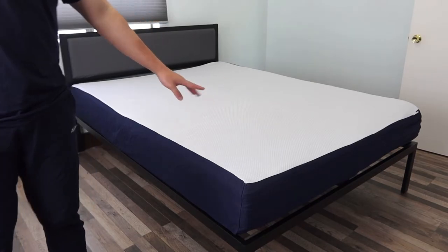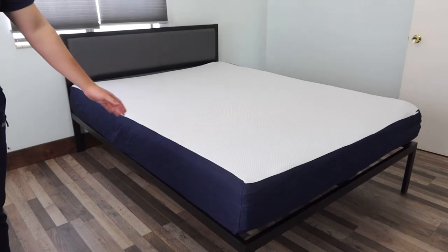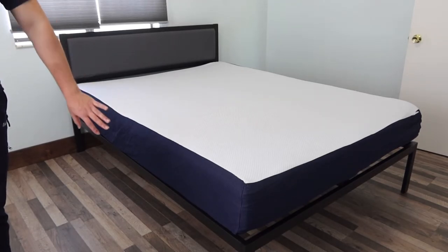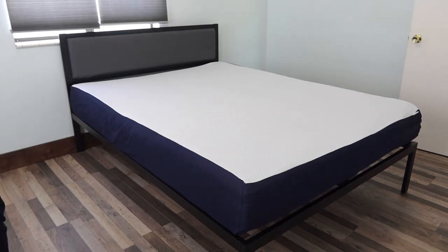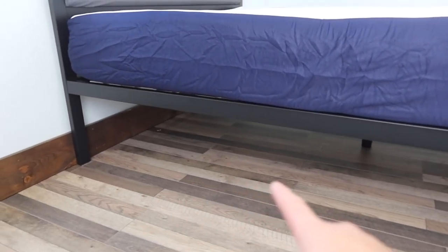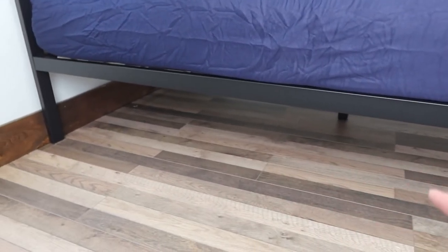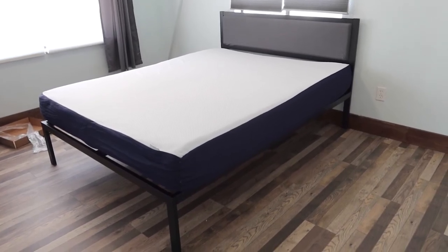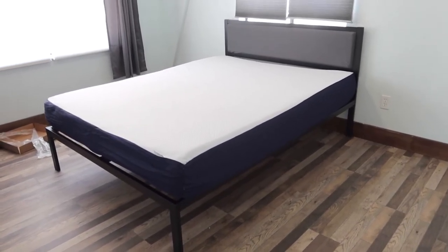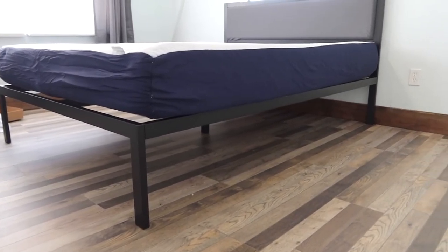The mattress we have is from a brand called Sleep Innovation. I love the design of the actual bed frame because on the bottom it has an opening where you can store stuff inside. Let me move the camera to show you — it's actually very spacious underneath for storing things, and you can also put a rug underneath if you want. Here's what the product looks like from different angles — very spacious in the bottom for storing a lot of stuff.